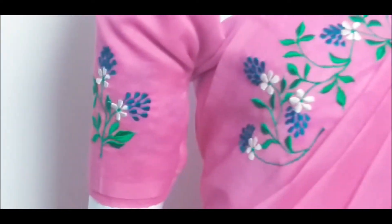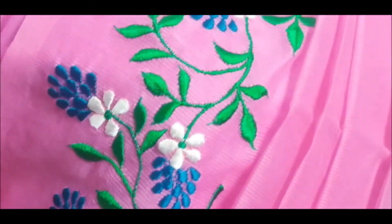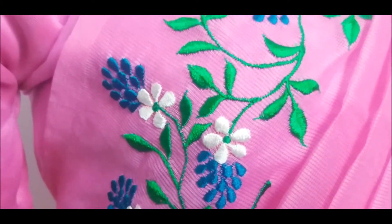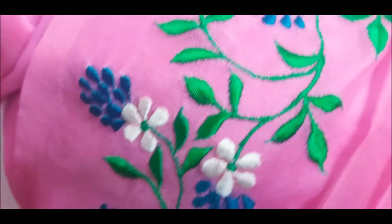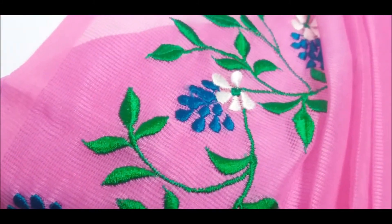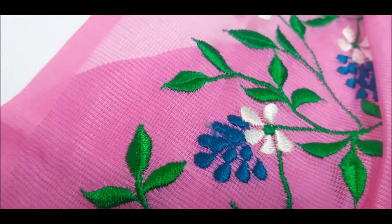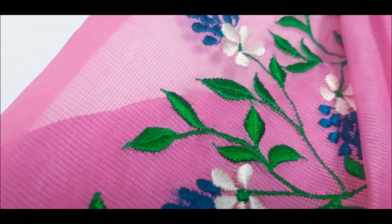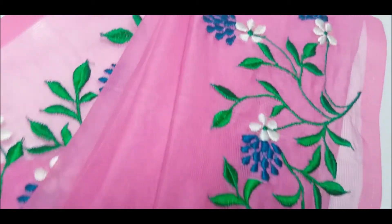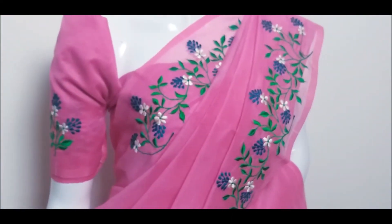I am going to zoom in. It is the Peacock Blue. There is also black and white. The leaves have an emerald green color, and there is an orange color as well, going into pink.